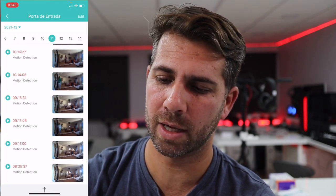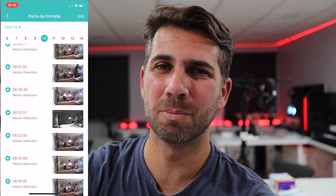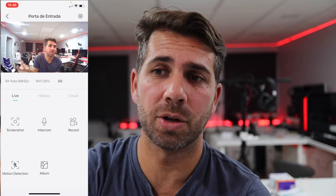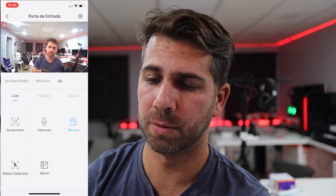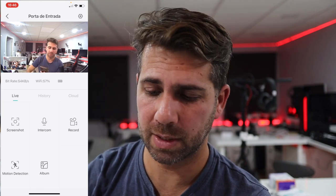I took the doorbell everywhere during testing to use and abuse it with movement and detection so I could try to deplete the battery — and it's really difficult. Besides viewing history, I can also press the intercom button to talk to someone even if they didn't ring the bell. I can take a screenshot and save it to my phone, or press Record to record directly to my phone — not to the SD card. Press Stop and it saves.